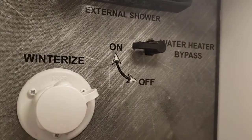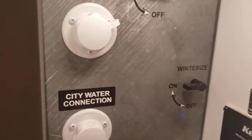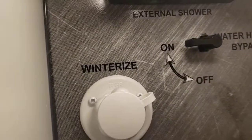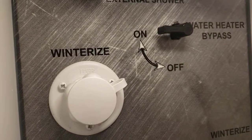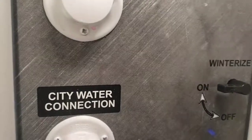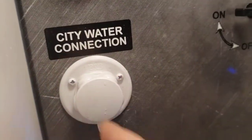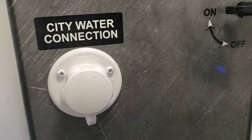Get an old garden hose with the end cut off so you can screw into here, stick that in your gallon of antifreeze, turn the pump on, and it's going to suck from that gallon. Then you run every fixture until you see pink antifreeze. When you get ready to use it, leave it in bypass but turn the winterize off. Fill your fresh tank with a little bit of water, turn the pump on, run each fixture until you see clear water. You also want to get this area clear of antifreeze.